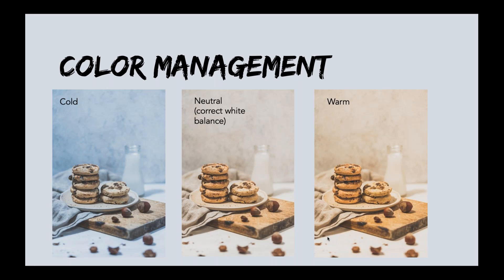In food photography, colors play an important role. Since we can't touch, feel, or smell the food, we have to create interest by visually showing something that can evoke an appetite in the eyes of the viewer. That is why it's crucial to get the colors right. In the beginning I often struggled with white balance — my photos were either too cold or too warm, and I had a hard time getting the white balance correct.